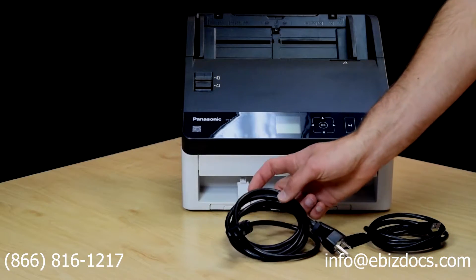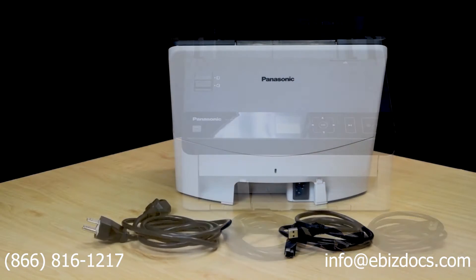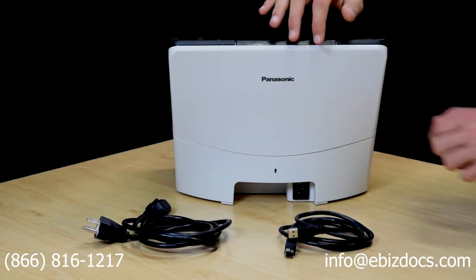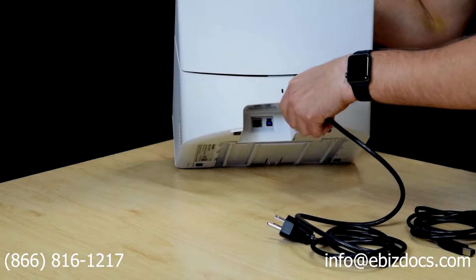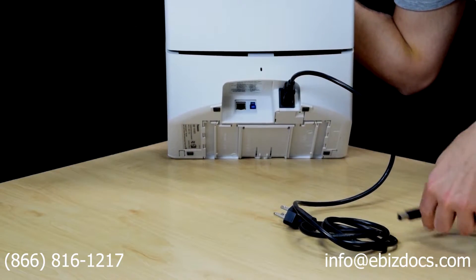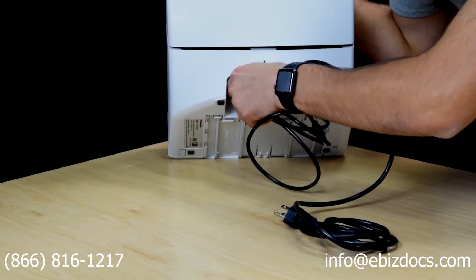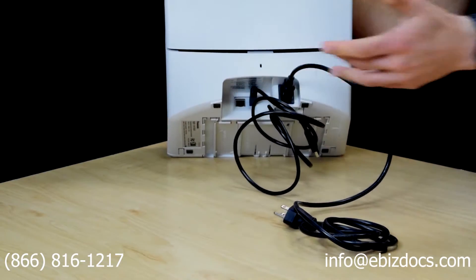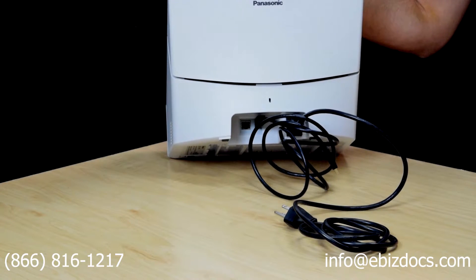The scanner comes with a power cable as well as a USB 3 cable. To connect the cables, take the power cable and plug it into the power port. Then take the USB cable and connect that to the USB port. Additionally, if you want to set it up as a network scanner, you can plug an Ethernet cable into the Ethernet port.